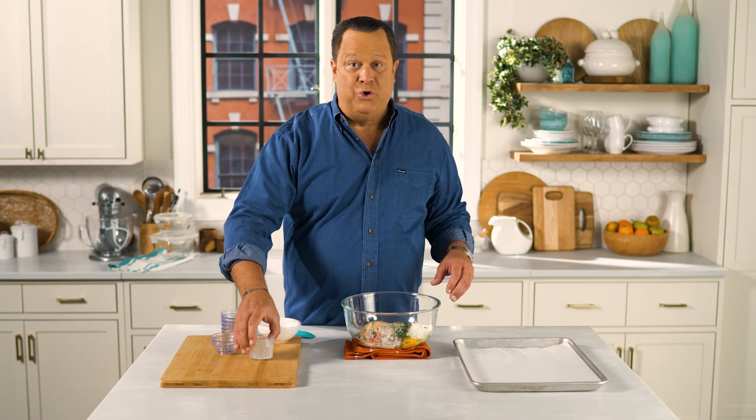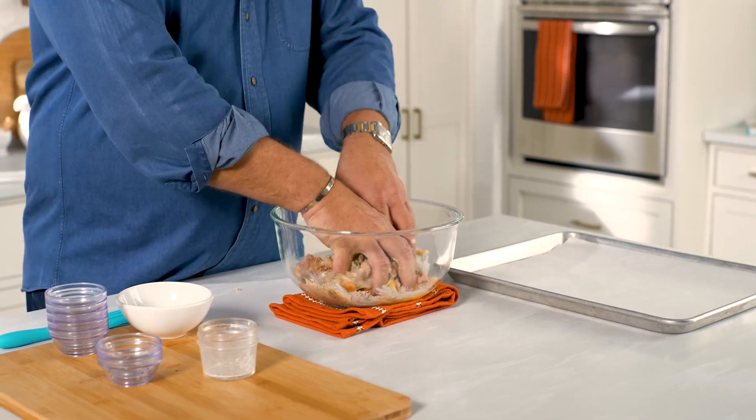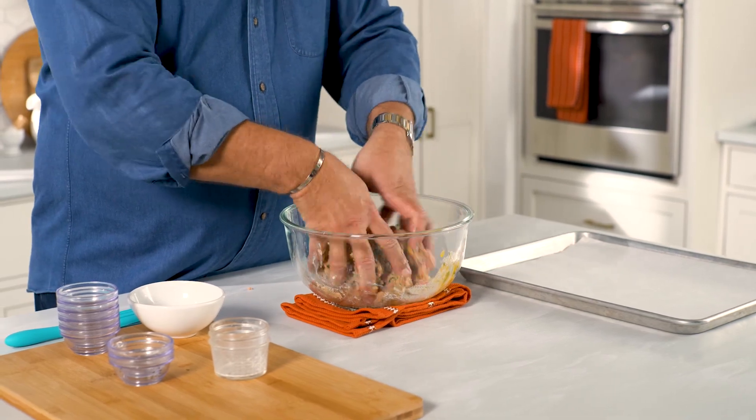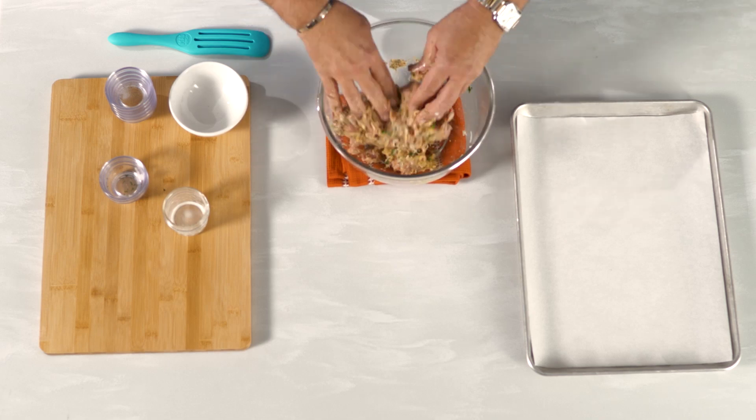I always say the best tool in your kitchen is attached to your wrist — use your hands for this. You don't want to overwork the meatloaf mix because it can make the meatloaf mummies tough and chewy. So we're just going to work this with our hands until it pulls together and the liquid absorbs all the breadcrumbs, and then we'll start forming our mummies.